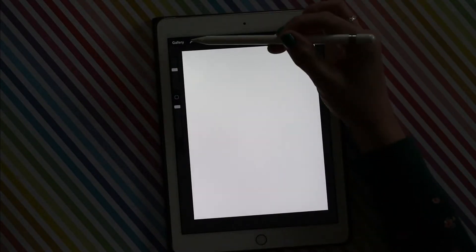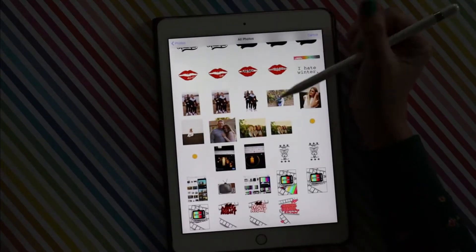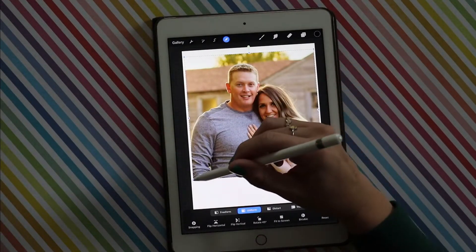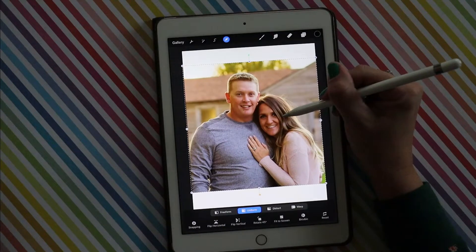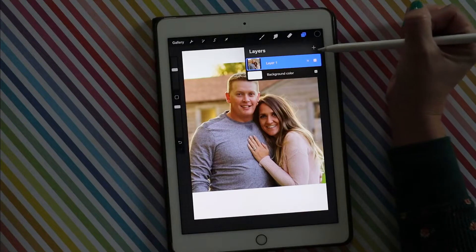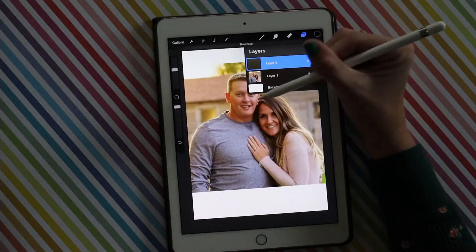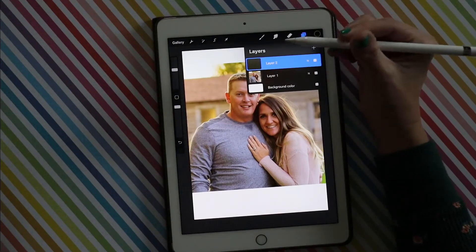I'm in the app. I'm going to insert a photo — I picked this photo of me and my husband from about seven years ago. There's a lot less wrinkles in this photo than we have now. I'm just going to size it up pretty big, and then it's layer one. I'm going to add a layer and draw on top of it in that layer. So when I'm done drawing, I can turn that layer off and have my image underneath. Putting in an extra layer is an important part.